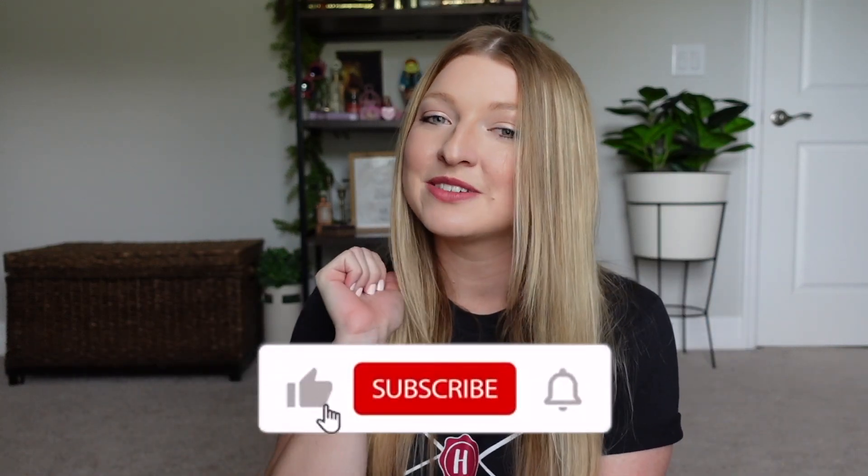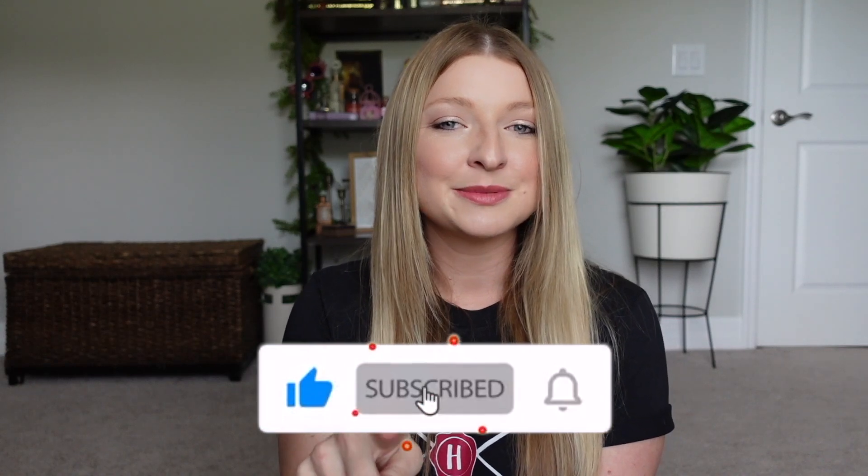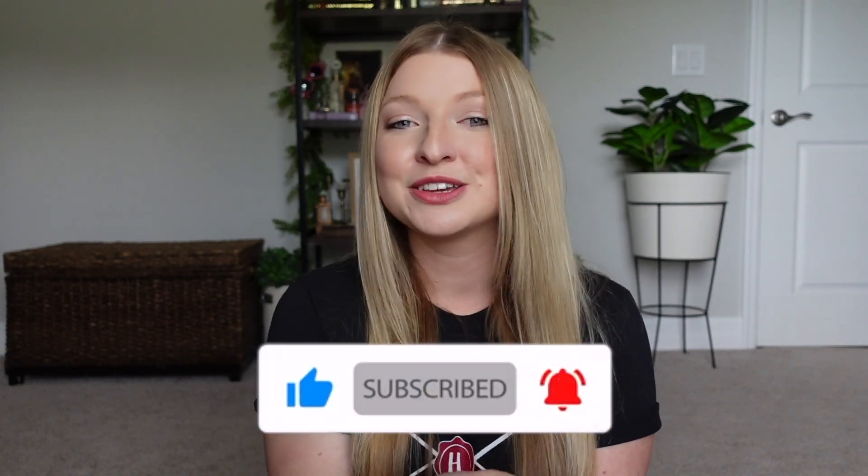That wraps up today's Harry Potter stationery haul! I really want to hear from you — are you into stationery? Did you have a favorite product? Let me know in the comments below. If you liked this video please give it a thumbs up, don't forget to subscribe and turn on your bell notification, and thank you so much for watching. Have a great day, bye!